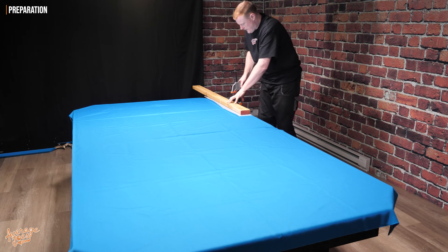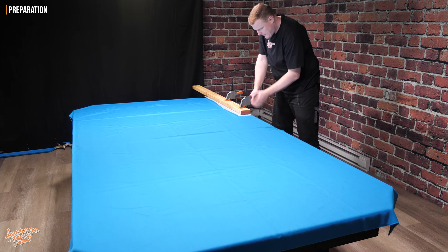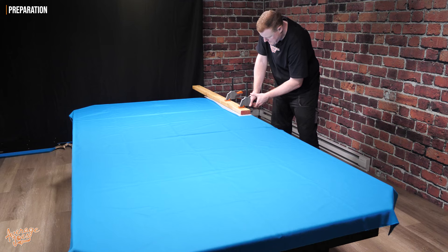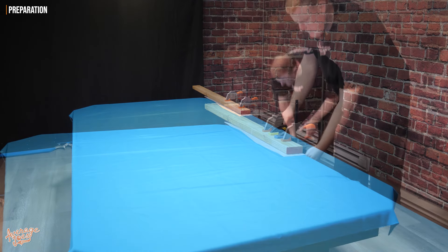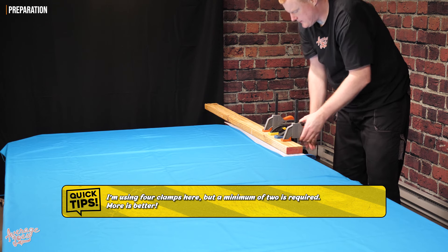What we need to do is clamp this on. We need to have a minimum of 2 clamps, ideally 3 or 4 if you have them. Make sure they're seated correctly on the underside and make sure they're all up nice and tight.